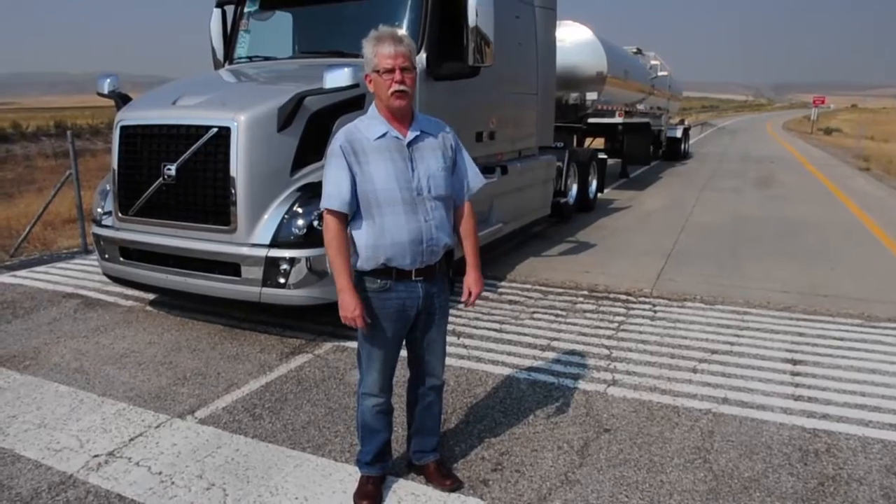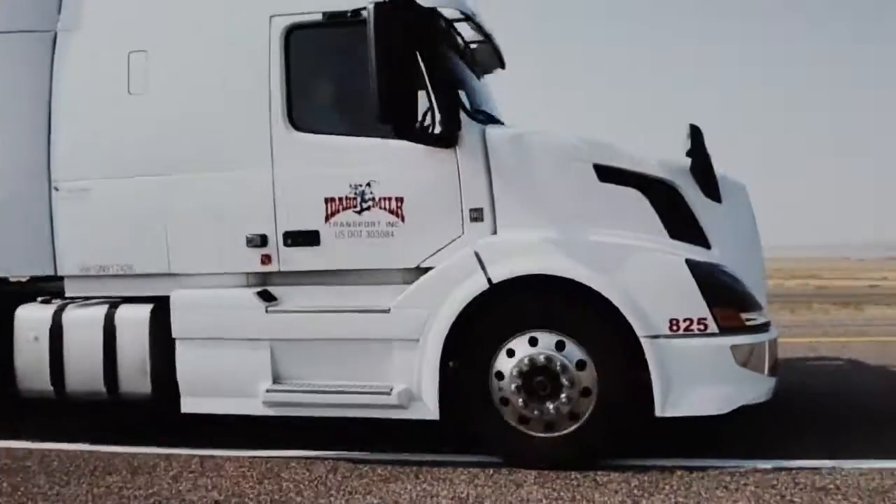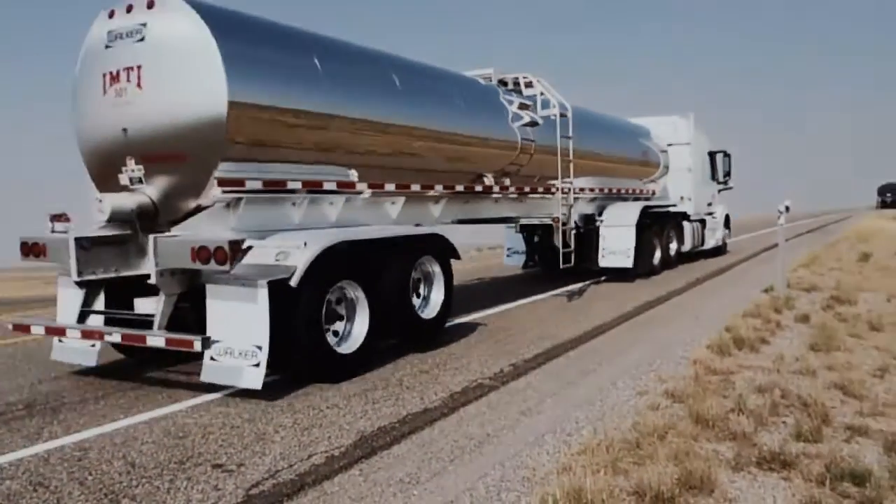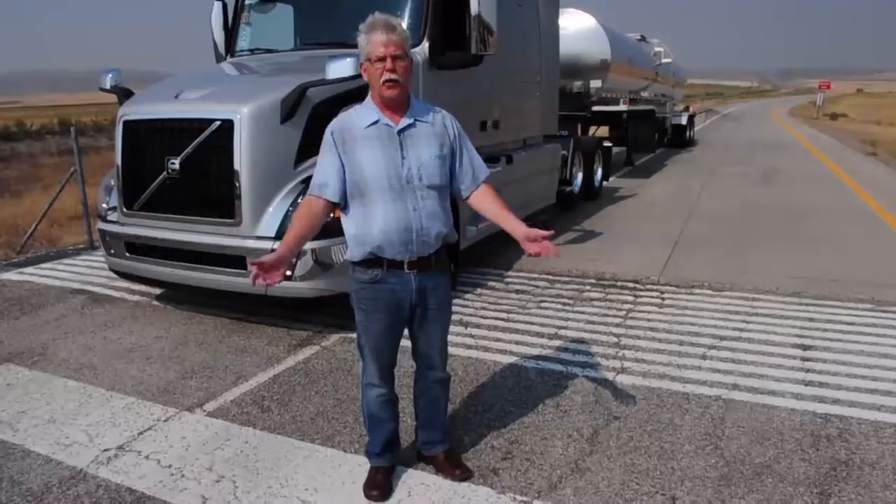I'm Jim Park with Ultimate Test Drive and the Focus On series. We're out near Brigham, Utah today with this new Volvo adaptive loading system. It's basically a 6x2 tractor, but the forward axle on the tandem will lift up when the truck's empty. It saves you fuel, saves you tires, and on slippery winter roads, it actually improves the traction on the driving axle.